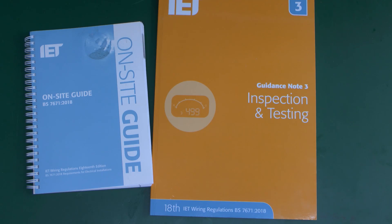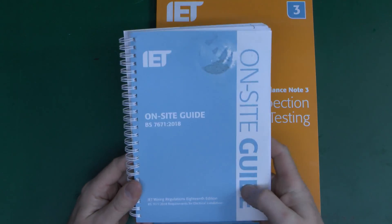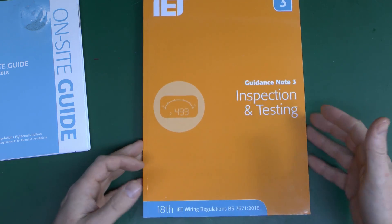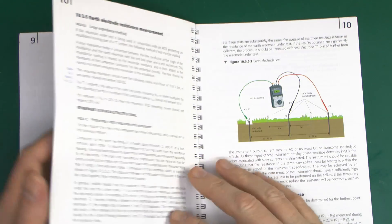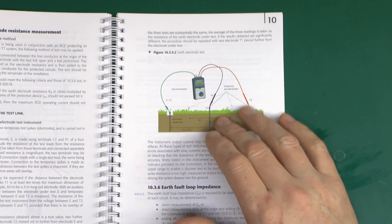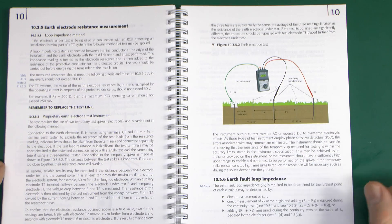So it's perfectly okay to apply water or salt water where you're putting the two temporary spikes in, but definitely not where the permanent electrode is installed. Because if it is dry, you want to be measuring it in that condition. If it measures very high, you could pour water on it and it would probably give a lower result, but after a few hours it's going to have dried out and gone back to the far too high reading. Now there are a couple of books here which contain the details of doing this: the On-site Guide, 18th edition, and Guidance Note 3 or GN3. The On-site Guide covers this in section 10 — guidance on initial testing of installations — on page 112 of this edition.